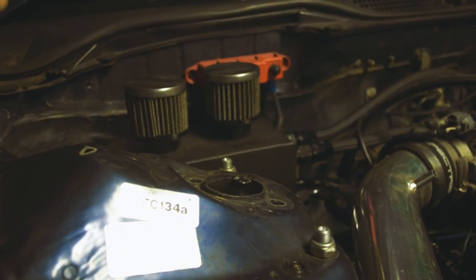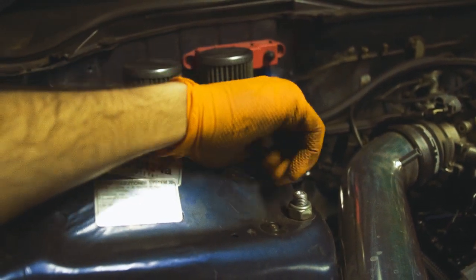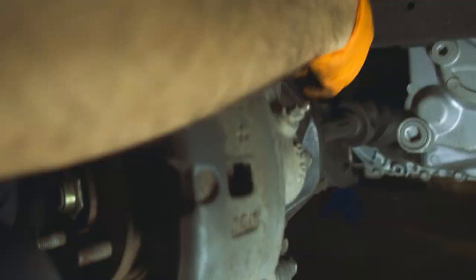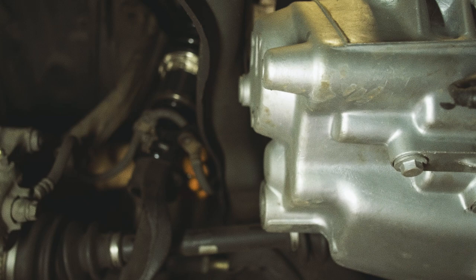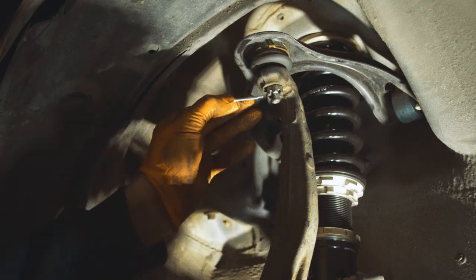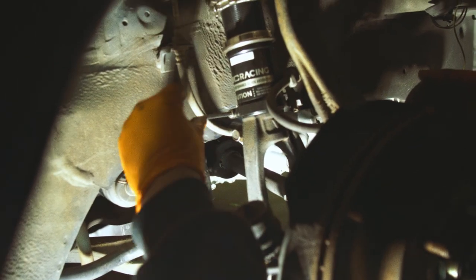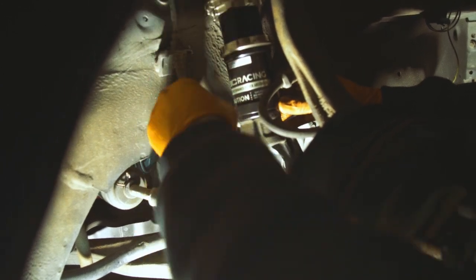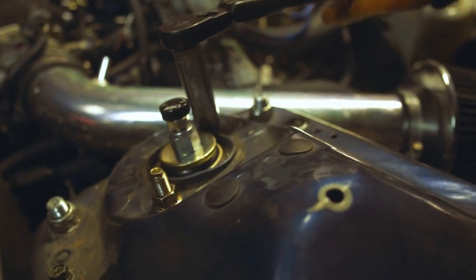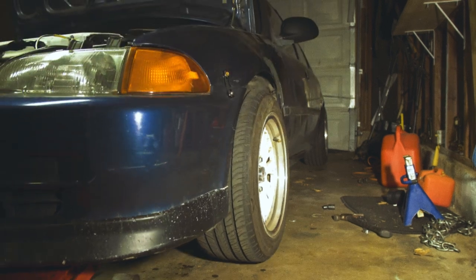Put the new coilover back onto the car using the top 14 millimeter bolts to hold it temporarily, then lift the lower control arm with a floor jack so the 17 millimeter bolt and nut on the fork can be reinstalled. Put the brake lines back on and install a new castle nut and cotter pin on top of the spindle where it connects to the upper control arm. If needed, adjust the brake line brackets using a 5 millimeter Allen head to loosen and reposition them. Don't forget to tighten down the top 14 millimeter nuts inside the engine bay.